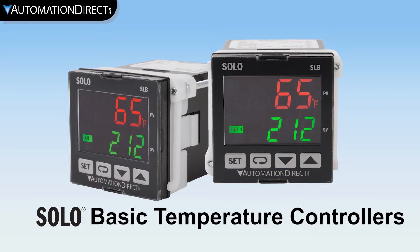In this video, we highlight the Solo Basic temperature controller line, which is offered at a lower cost without all the complexities of the advanced models.